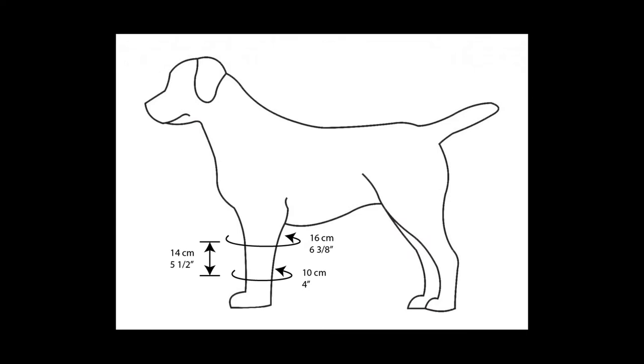Let's take a look. First thing first, in order for the below the knee socks to fit my doggie, I'm going to make some measurements on him. I'm going to measure the height of the area that I would like to cover and then the top and the bottom diameters. It turns out the height is 14 centimeters, the top diameter is 16 centimeters and the bottom diameter is 10 centimeters.